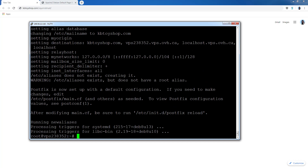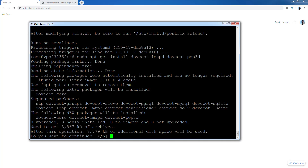Now we need to install Dovecot. This is the feature that's going to allow us to use the mail server. Type Y for yes if it asks, press Enter, and let it install.